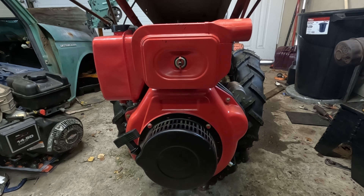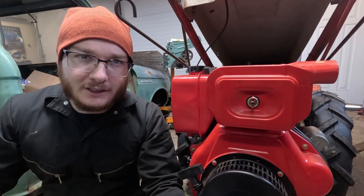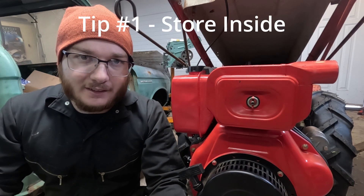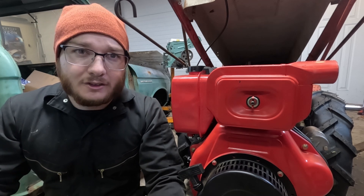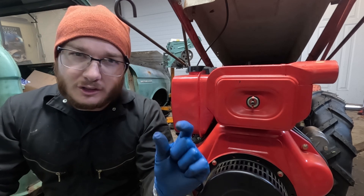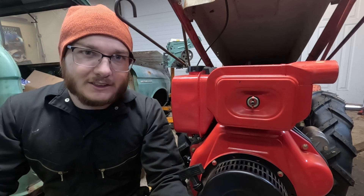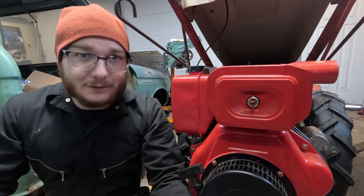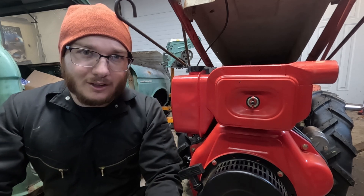We're going to go in escalating order from cheapest and easiest to most difficult. The first tip is the easiest, and we've already done it — just bring it inside. Even if your area isn't heated, putting it in a shed or under a tarp gets rid of that crucial bit of wind chill that makes the motor and fuel that much colder. Also, if you're having problems, being in a shed or workshop means you're just that much more comfortable.